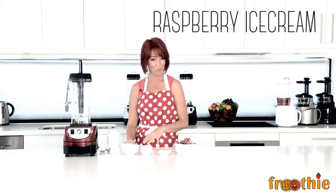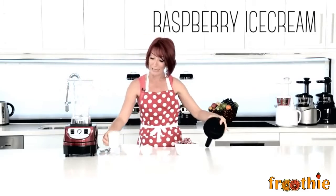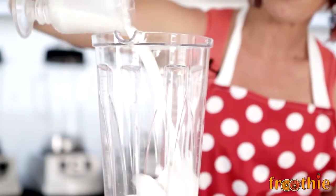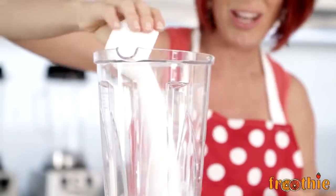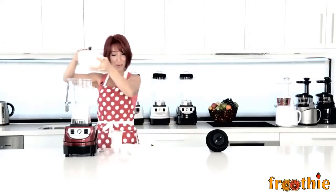One thick content we can blend is some good old raspberry ice cream. So all we need to do is pop in the jug, starting with the most liquid item first — full cream milk, thickened cream, caster sugar, a little bit of vanilla paste, and all of these frozen raspberries.